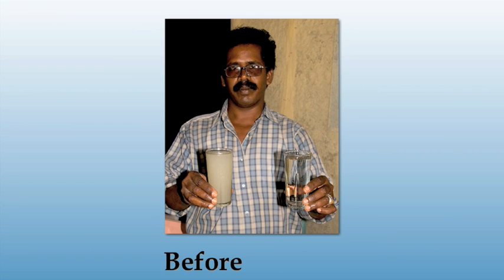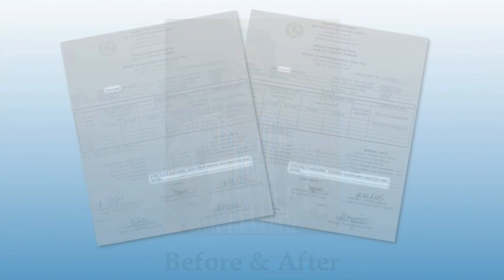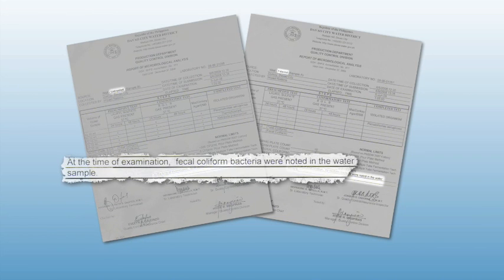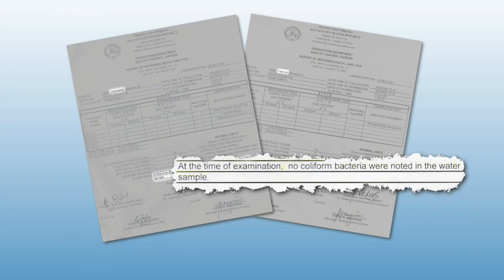Even the most foul of water is no match for the BioSand water filter. Over the last 15 years, the filter has been tested by various government, research and health institutions, and each time the filter has proven to be highly effective. Some regions report an average of 97% reduction in bacterial contamination. Our Philippines team recently had lab tests conducted and the results were clear: the raw, untreated well water was found to be contaminated and entirely unsuitable for drinking. That very same water, after passing through a BioSand filter, was completely free of coliform bacteria, making it perfectly safe to drink.